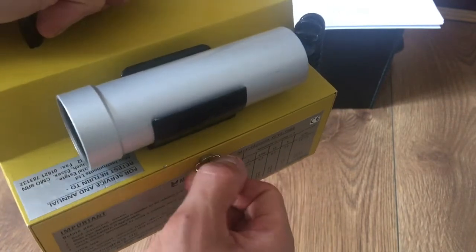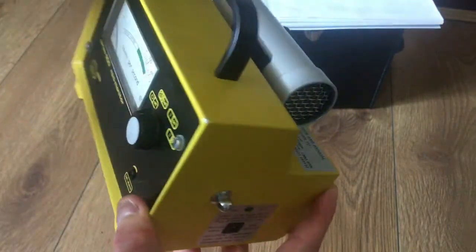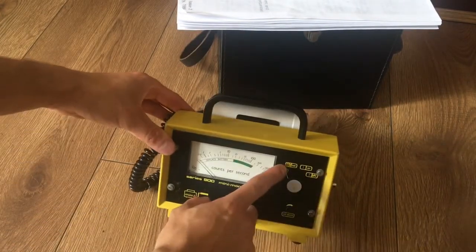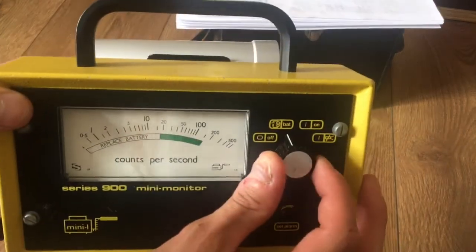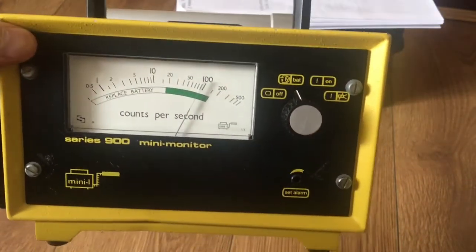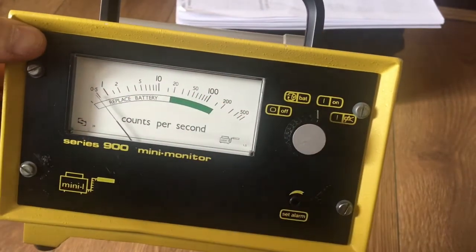To close it, you just close it — it's quite stiff — then you'll hear a click and you cannot twist any more, so it's closed. To test the unit, switch it to the battery position and you can see that the battery is okay, then switch it to the on position.